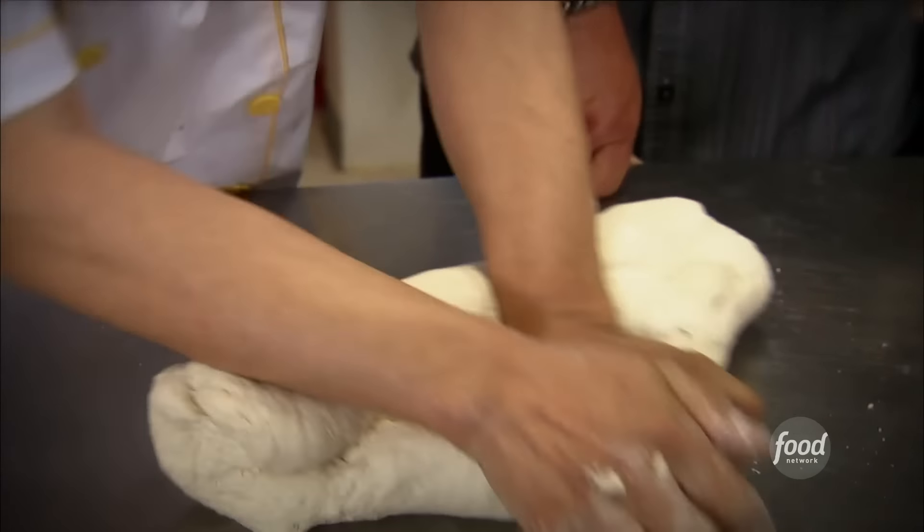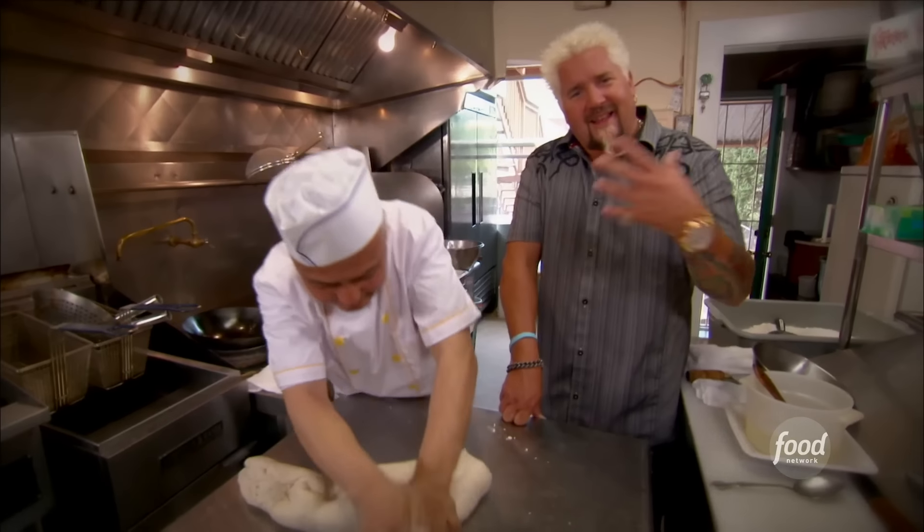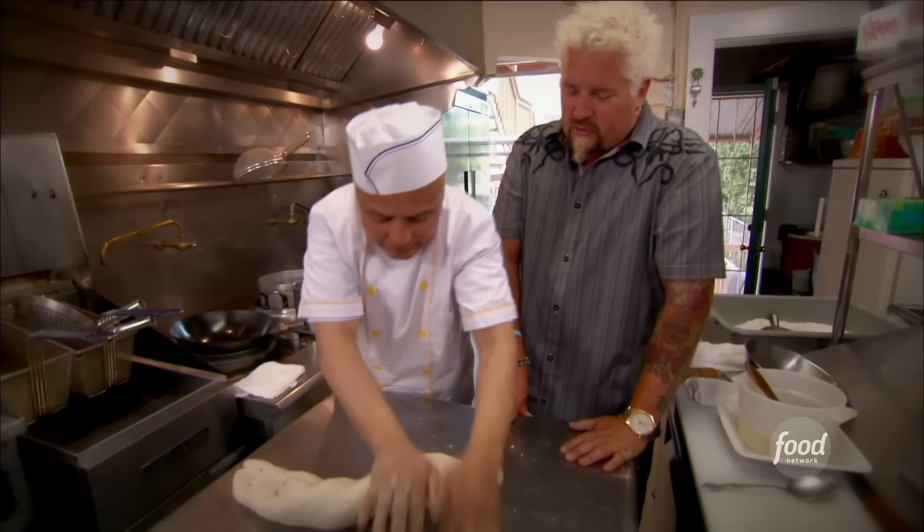We could open up a gym! Just keeps taking it, folding it over, just creating all that gluten, so it's going to give it the elasticity and the texture to this noodle.